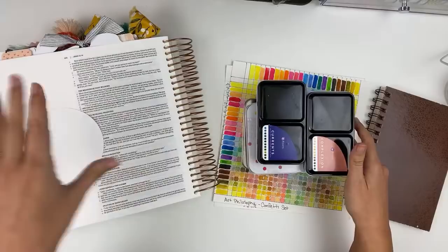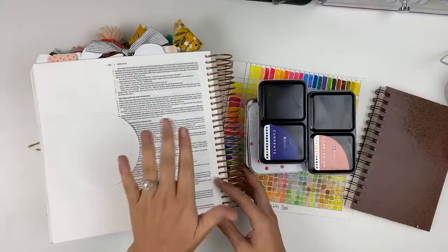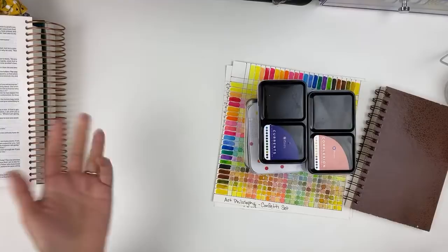Different types of watercolors and things like that, and I think this will be a video you can come back and check out. We are going to be doing some Bible journaling, but I'm going to set that aside for just a second and we're going to talk about the watercolors first. That way if you guys have questions we can answer questions about watercolors.